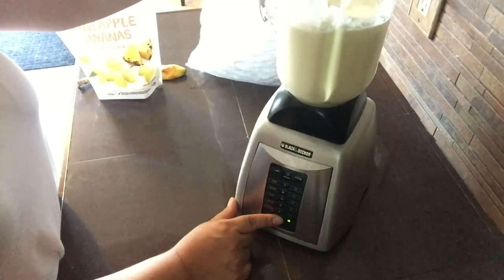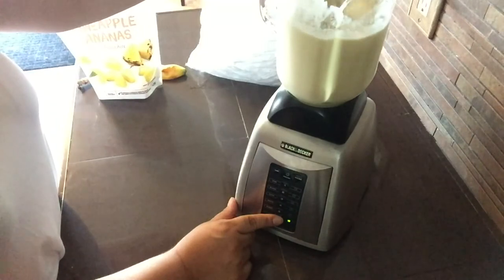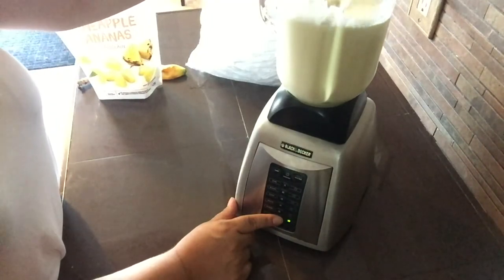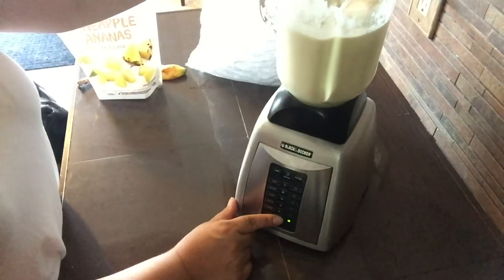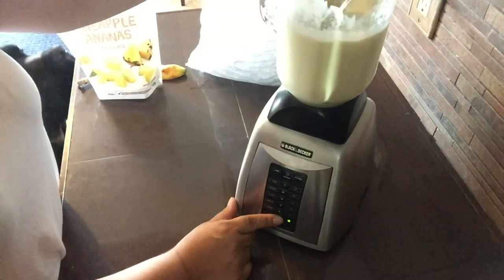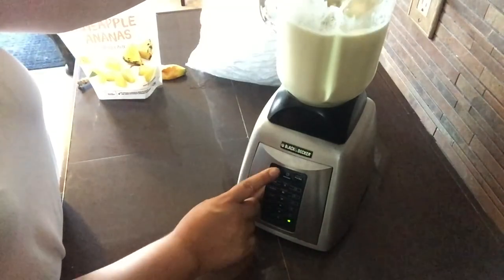Once you can get it to the smoothie speed, just let it blend and do its magic until you find a consistency that you prefer. If you find that your smoothie is still quite thick, you can feel free to add a little more coconut milk to try and thin it out a little more.